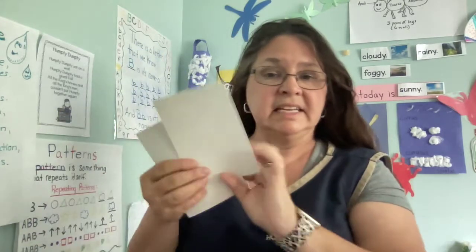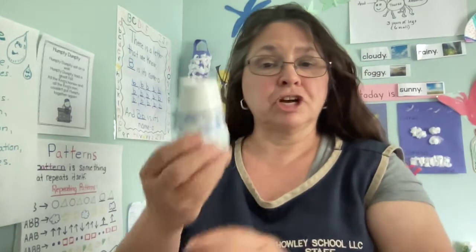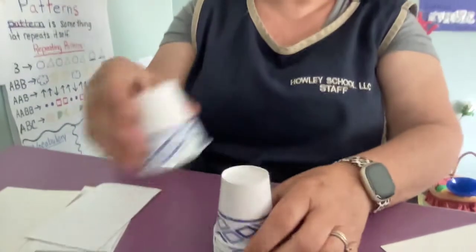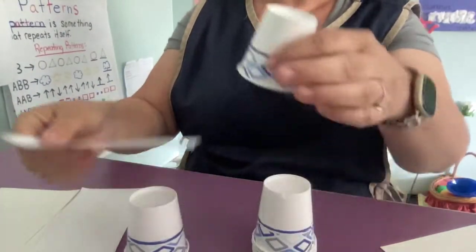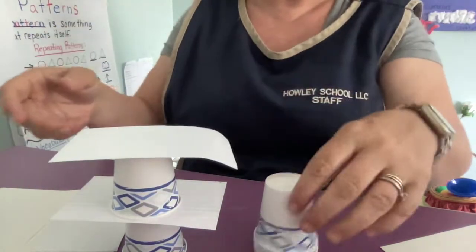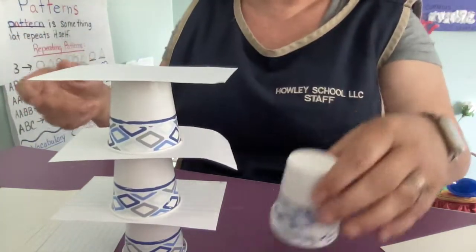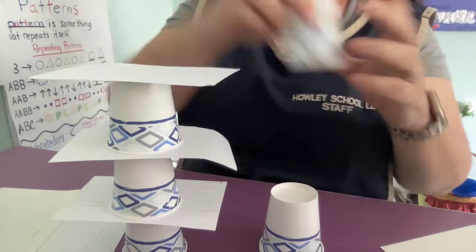These are index cards, so they're not as flimsy as construction paper. And in our classroom, Classroom A, we have built structures out of a paper cup and index cards. We've been building towers — we've built how tall we can go without it falling down. It's a lot of fun.